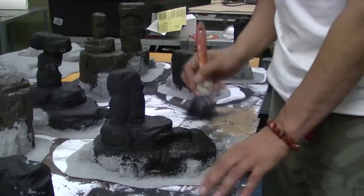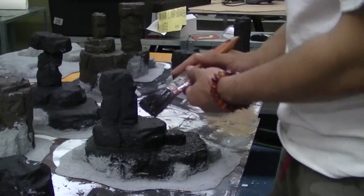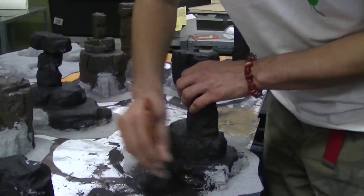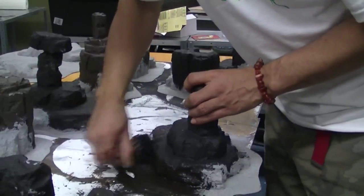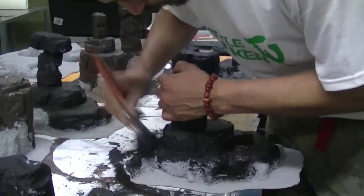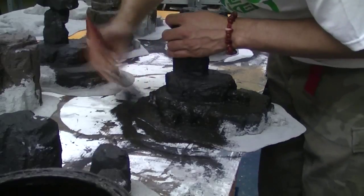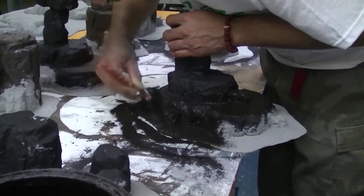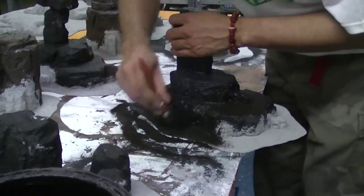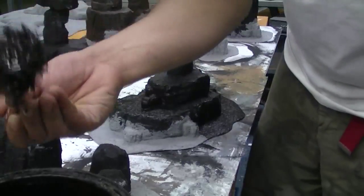When I undercoat stuff by hand I generally give quite a liberal coat of black paint — just a normal house paint for painting your walls. I use a lot of white foam because of the problems we have in Australia getting hold of the common insulation foam that people in cold climates use frequently. I use the black paint to help provide a little bit of extra support. Because this foam has been covered in a plastic mix I could spray it black, but I like to undercoat it by hand. It can be quite fiddly getting into some of the smaller bits, but it gives that little bit of extra protection to my plaster mix.